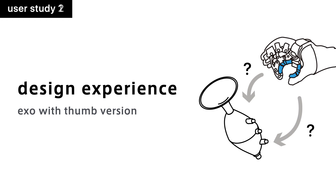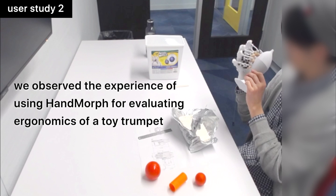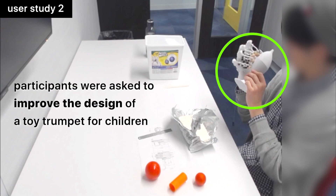We also investigated whether Hand Morph can assist in designing a product for children. In this study, we observed the experience of using Hand Morph for evaluating ergonomics of a toy trumpet. Participants were asked to improve the design of a toy trumpet for children.